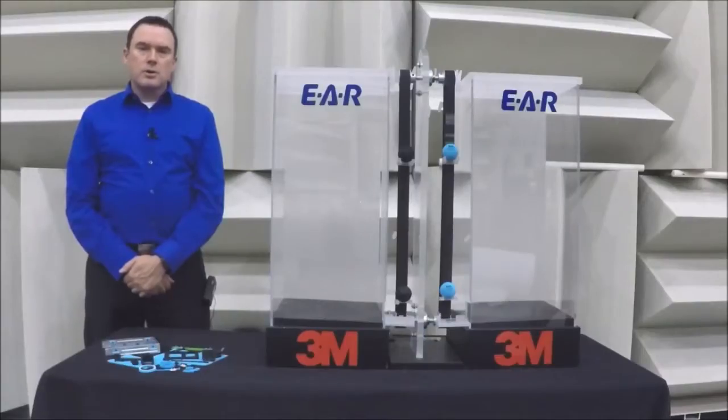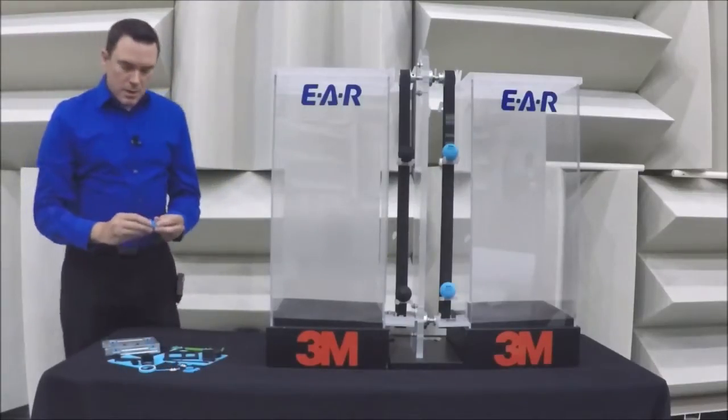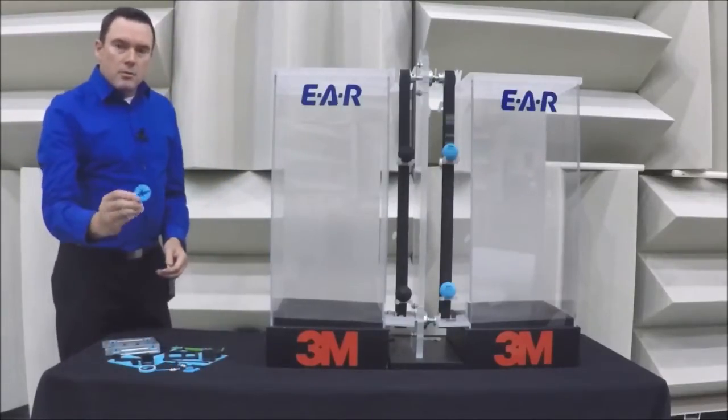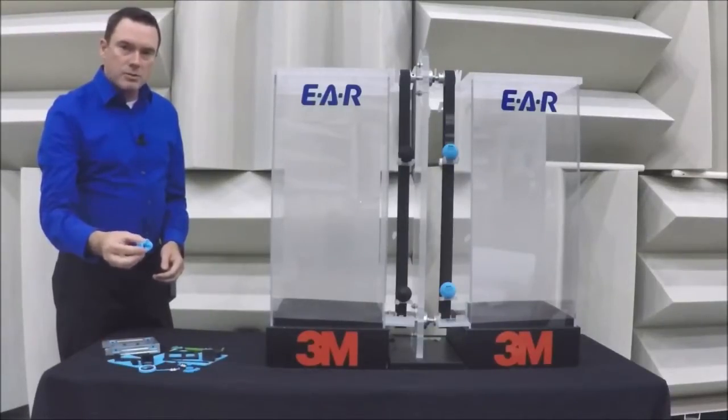EAR materials are used in a wide variety of electronics applications, such as hard drives, fans, and displays. On the table in front of me are some parts made of this material, and as you can see, we can mold this material to any 3D shape required by your application.